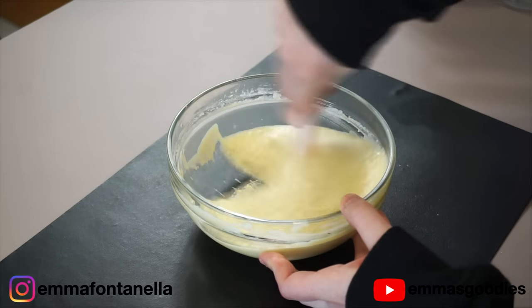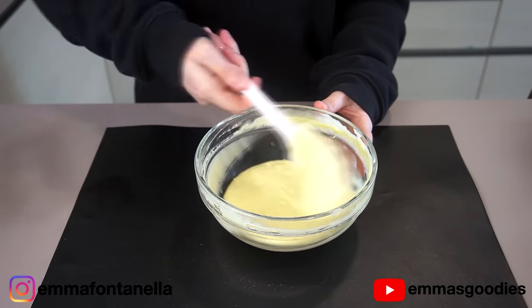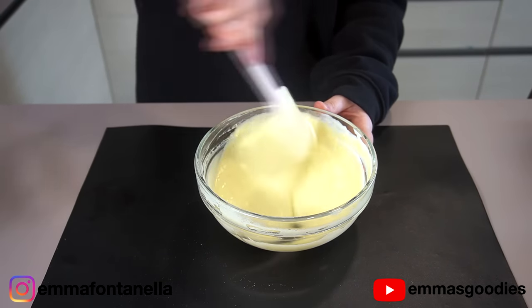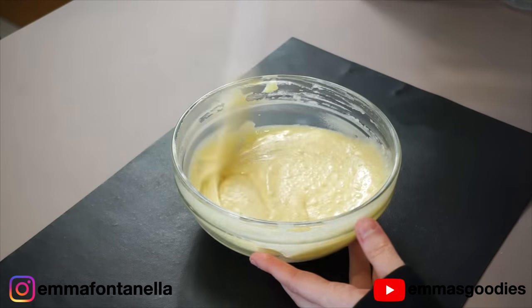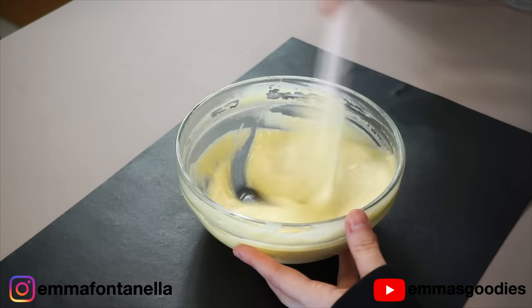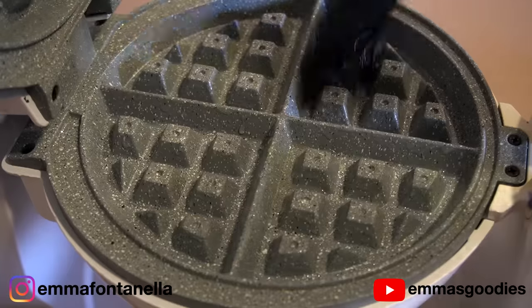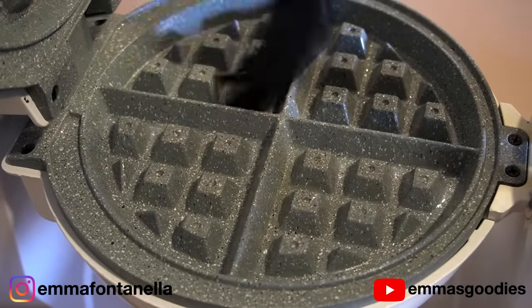Let's talk waffle iron. I would recommend the waffle iron I'm using, but the outside coating started chipping after the first use. It does make excellent waffles though. The waffle iron you use really doesn't matter as long as it has a good nonstick coating. Making good waffles does come down to how you cook these, and I'm going to share some tips.